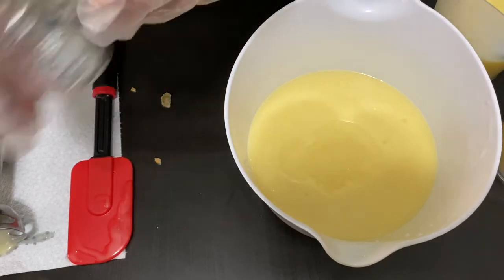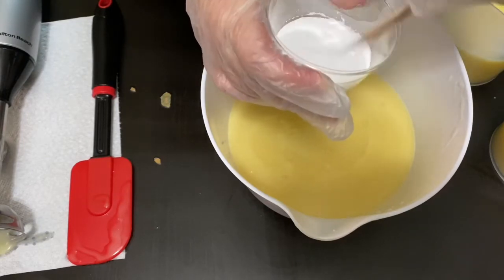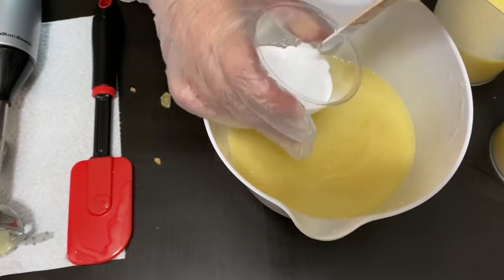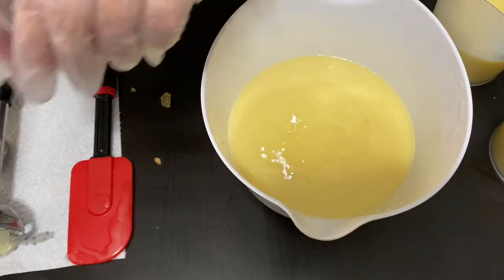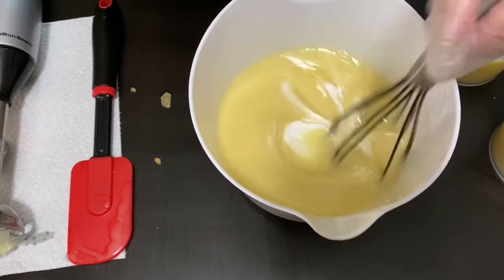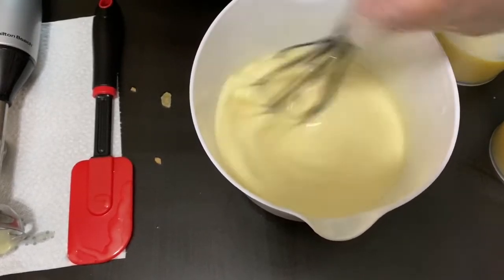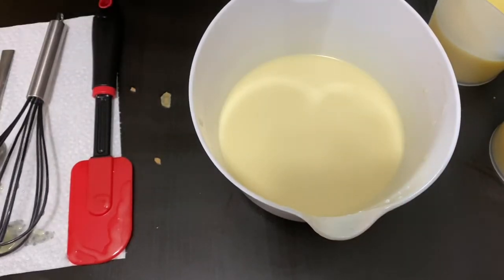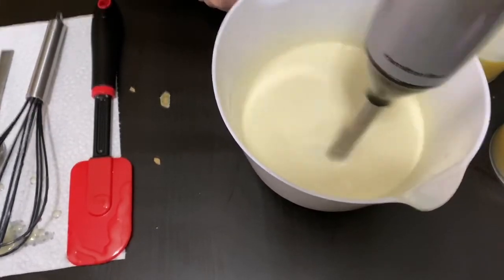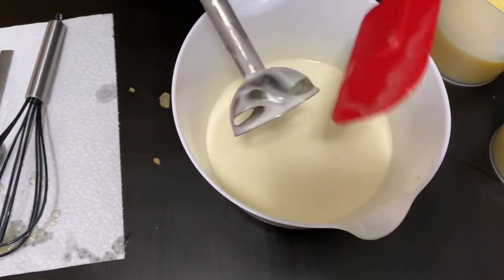Now to my main bucket — I've got some titanium dioxide from Mad Micas, dispersed in some distilled water, so I'm going to get that poured in and then give it a whisk before I blend it. All right, that's looking good.